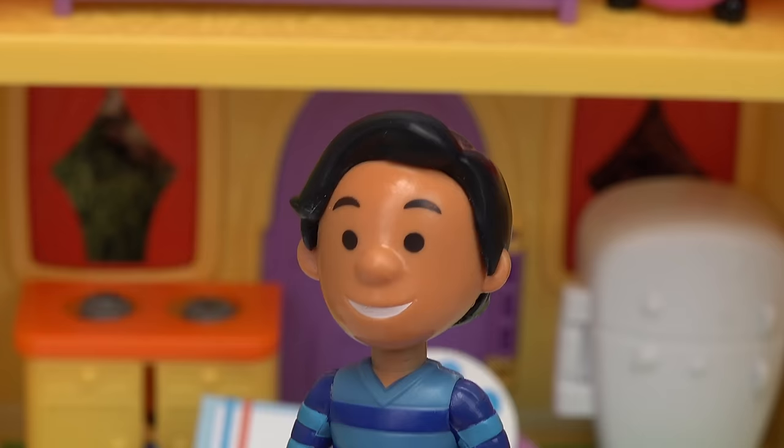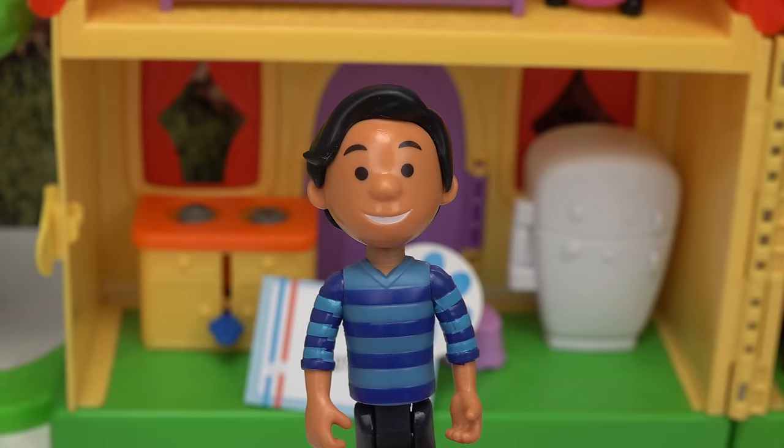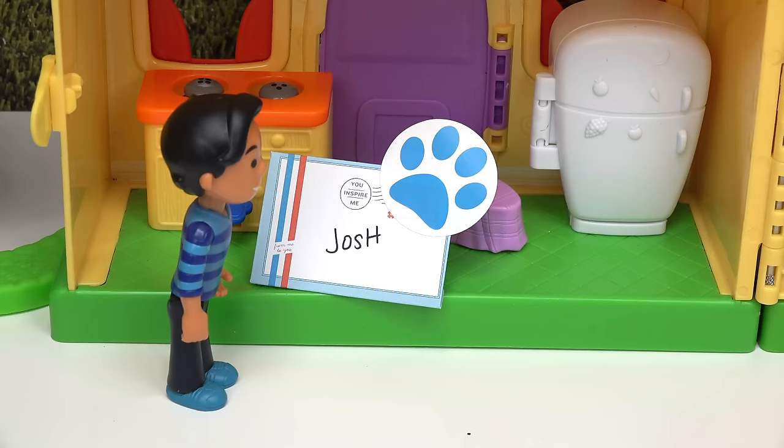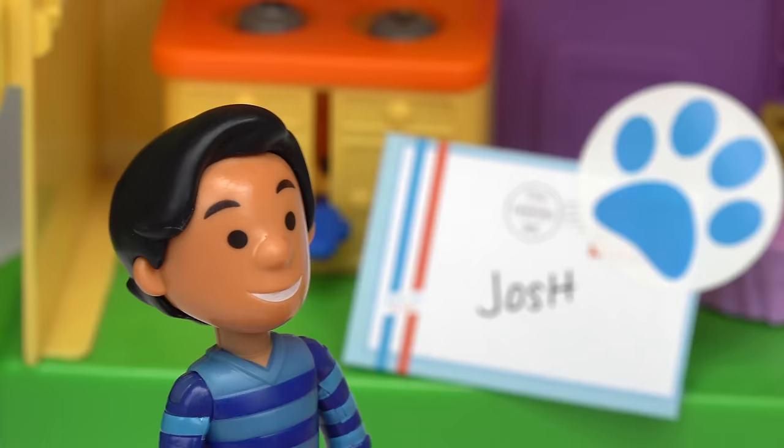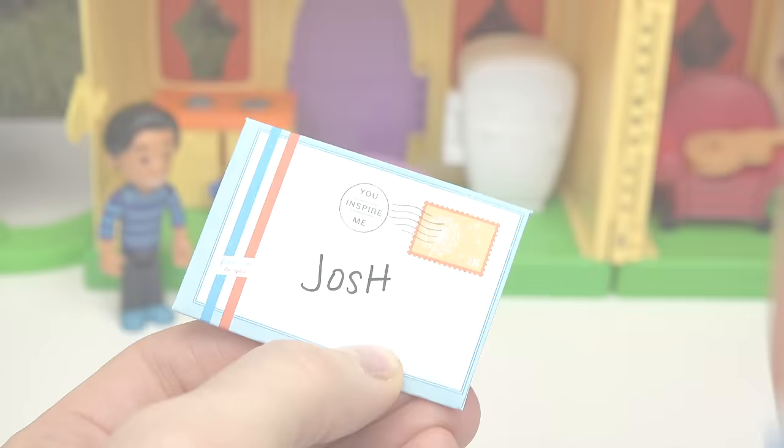A clue! A clue! Did you say you already found a clue? Yes, behind you! Whoa, it's Blue's paw print! What is it? It looks like a letter! A letter from Blue? I didn't even see her yet! Let's go ahead and open it!